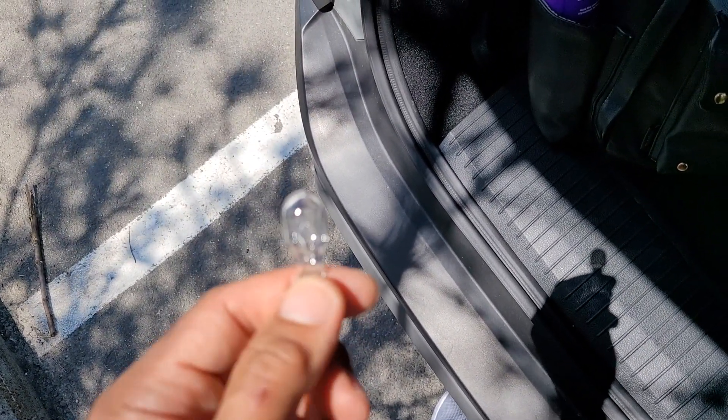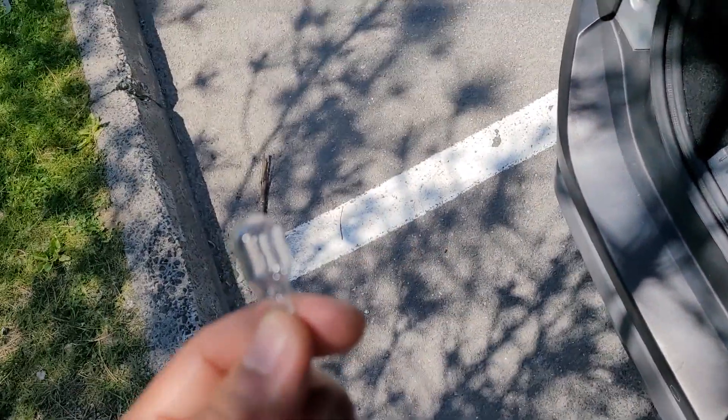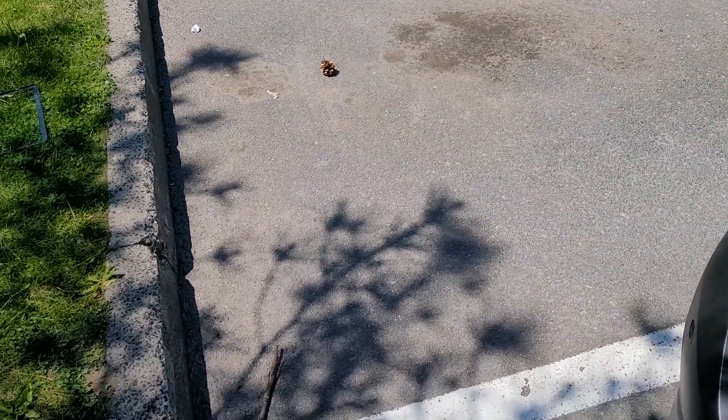Phone doesn't want to work properly. Look, the shadow works — see! So there you have it. Like it, don't like it, share it, don't share it, subscribe, don't subscribe — thanks for watching.